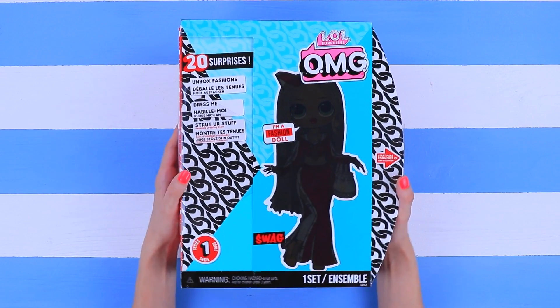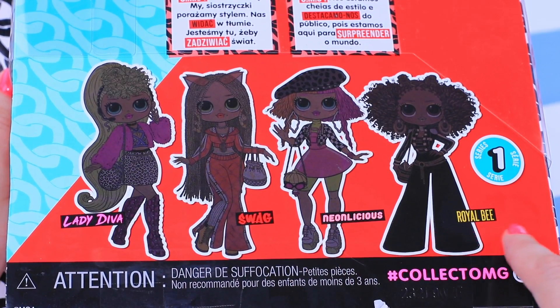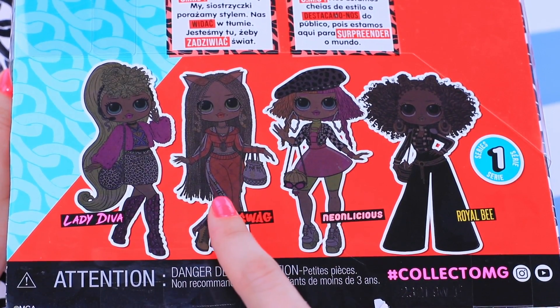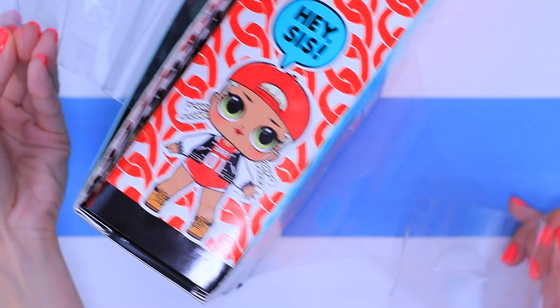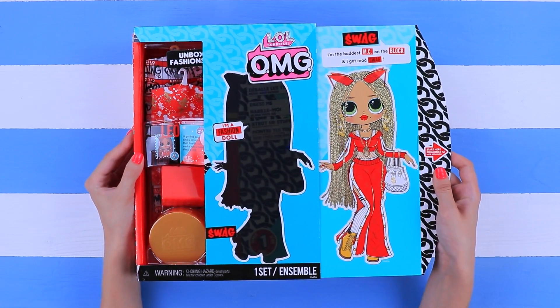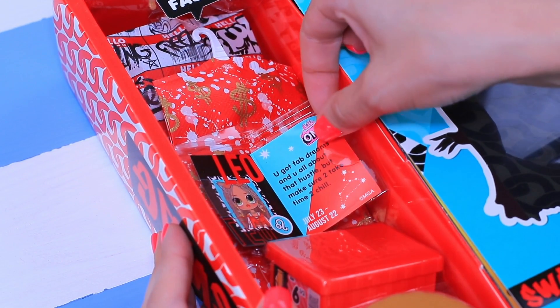Holding a box with a new doll in your hands is so satisfying! Out of four OMG fashion dolls, we picked out beautiful Swag! We think it's really nice that it isn't a surprise and you can choose the doll you like — it would be so sad if you got the one you already had! We open our box and take a closer look at the accessories!